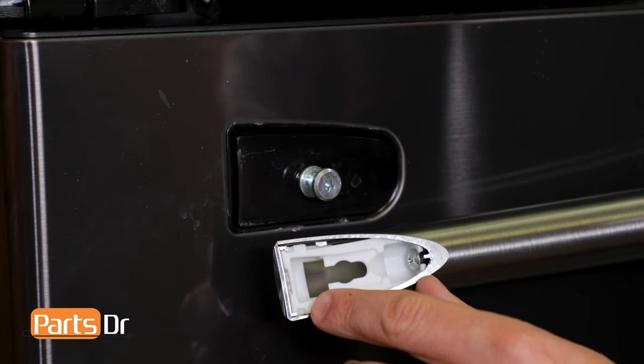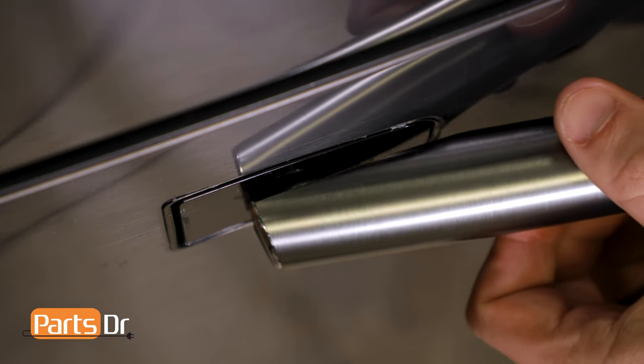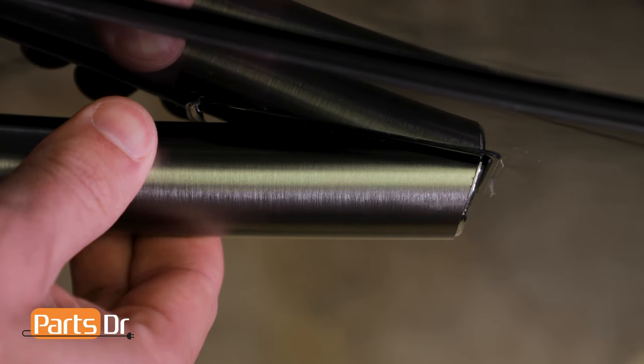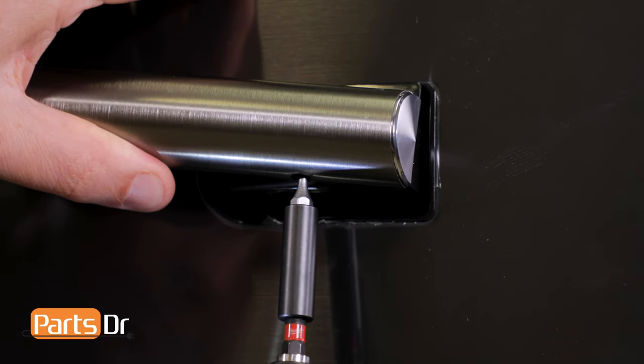The left side of the handle has a keyhole slot. Insert the door handle mounting screw into the larger opening, and then slide it over until it locks in place. Push the right side of the handle onto the door handle mounting screw. Now lift the handle up and install the set screw.